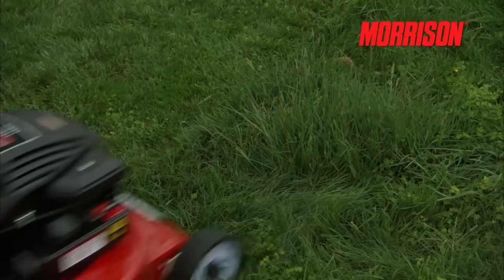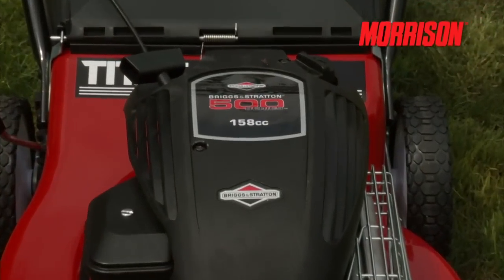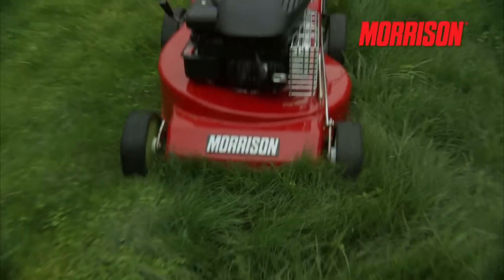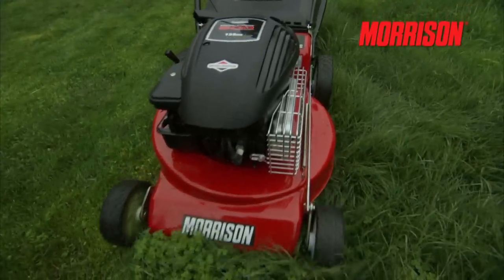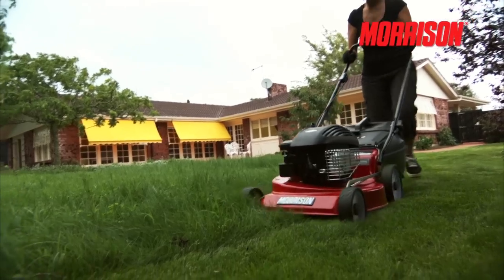Engines. Morrison use a range of quality engines on their lawnmowers. Many feature the famous, legendary, tried and trusted Briggs & Stratton, which are known for their reliable and superior power. These engines provide for easy starting, low maintenance and powerful performance.